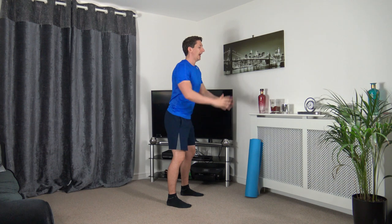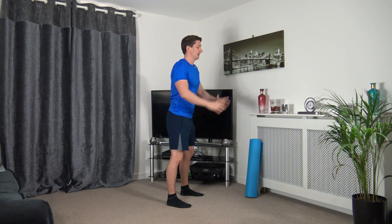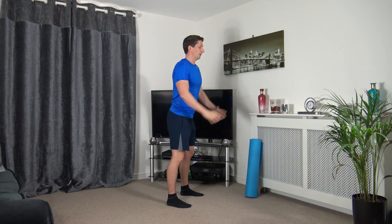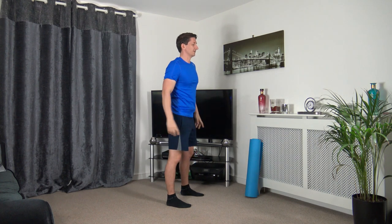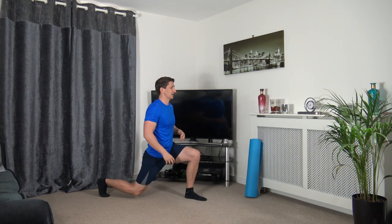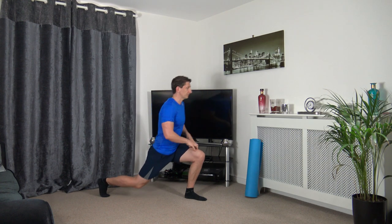Keep a nice strong core, head up facing forwards. We're going to do one more. Stand tall, take the right leg back into a lunge position, body upright, strong core, head facing forwards, push off the front leg and come back down.